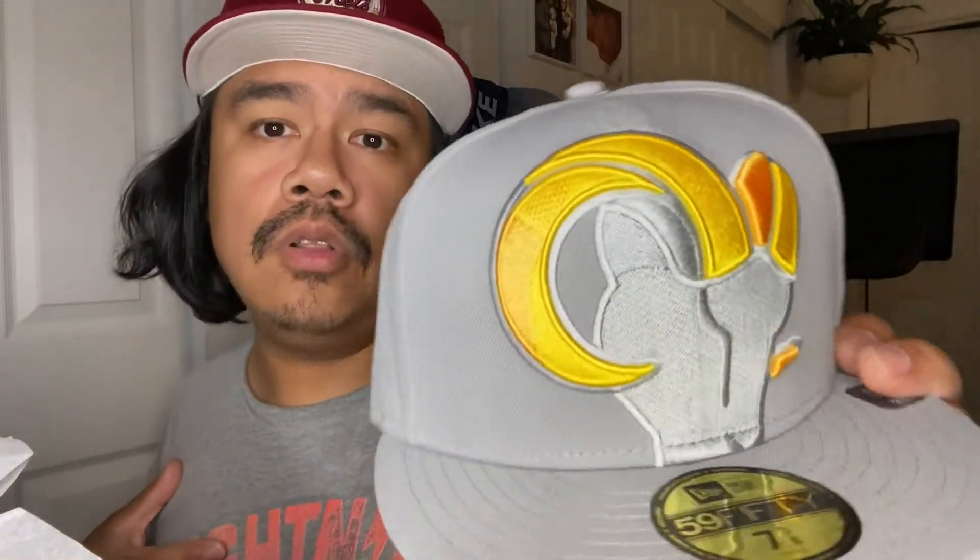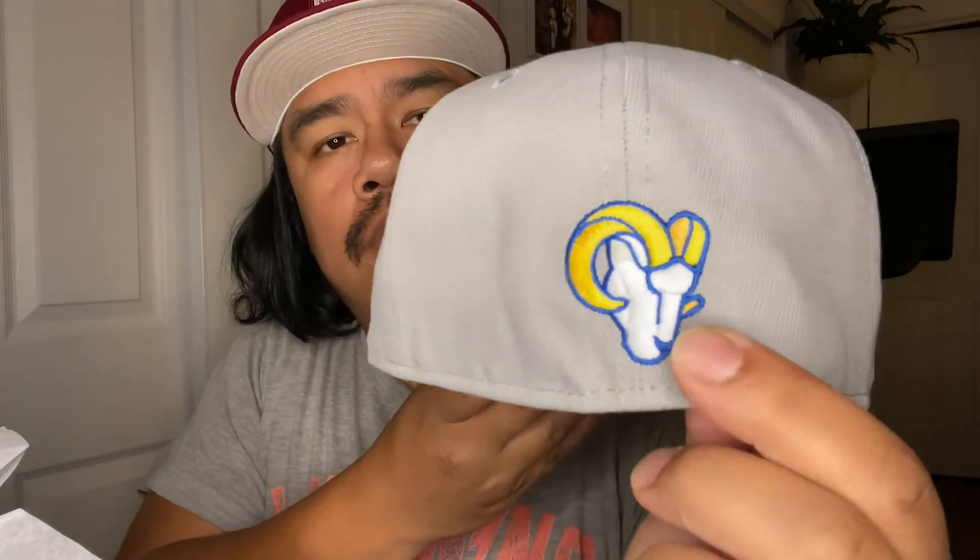We got that yellow New Era flag to go with the accent yellow on the Rams horns, which is crazy. We got the Ram on the back logo, and that's a pretty big logo too — it's almost halfway up the stitching there.